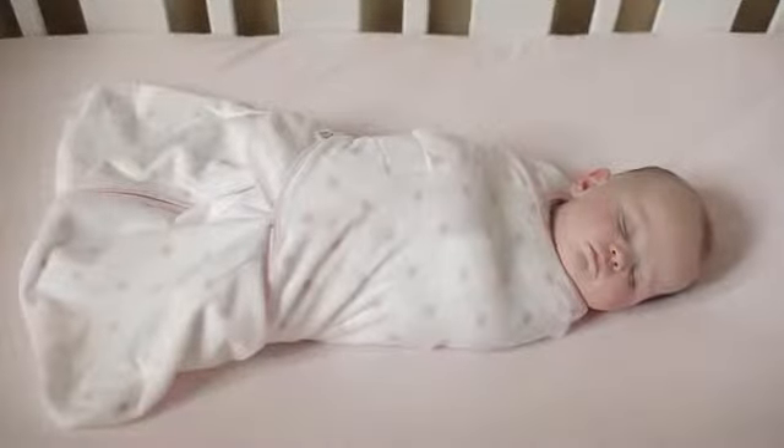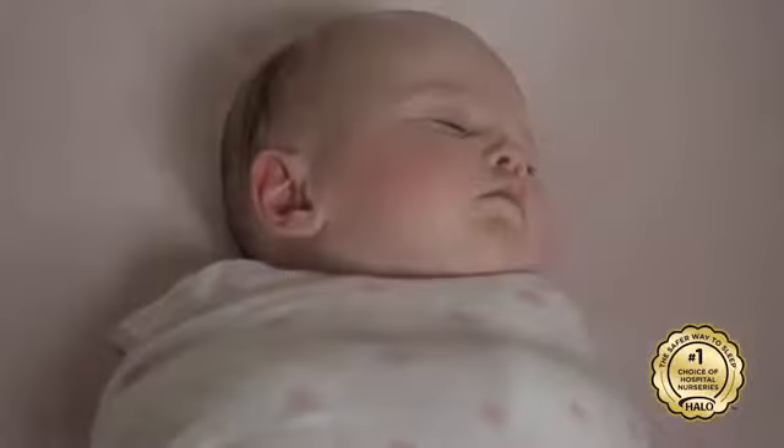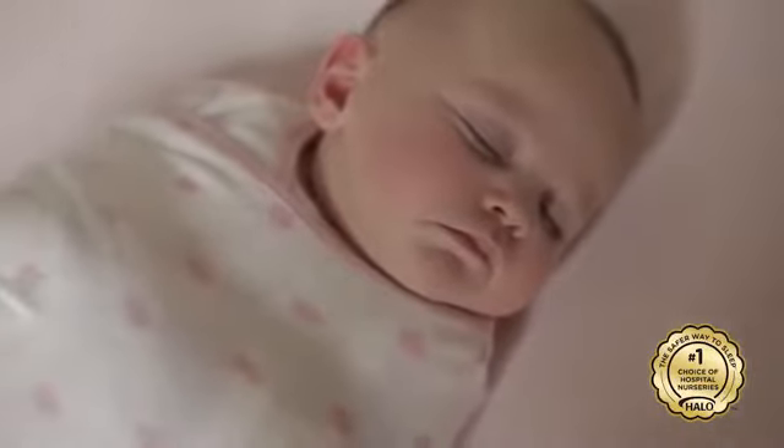Trusted by more moms and hospitals than any other brand, the Halo Sleep Sack Swaddle is the safe and easy way to swaddle. Designed for baby safety and comfort, the Halo Sleep Sack Swaddle both replaces loose blankets in the crib that could interfere with breathing and helps prevent the morrow or startle reflex to help baby sleep better.